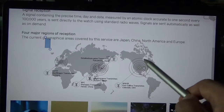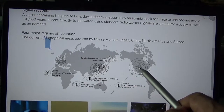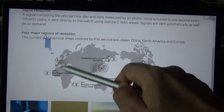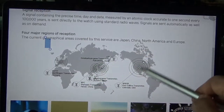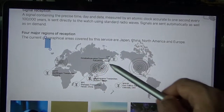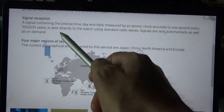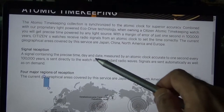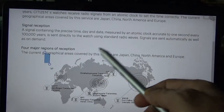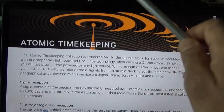Most world locations are covered by these atomic clocks or towers, so you can receive signals automatically regardless of where you are. The watch synchronizes every day at night — I believe at 2 o'clock — but you can also do an on-demand synchronization any time. If you do not receive a tower signal, you can set the watch manually.